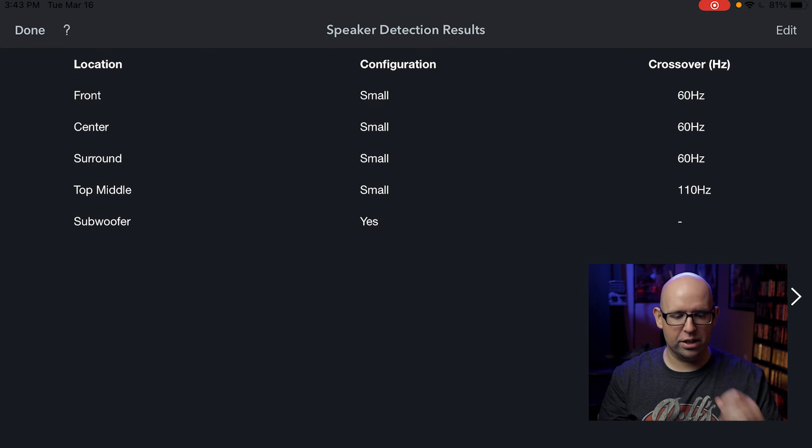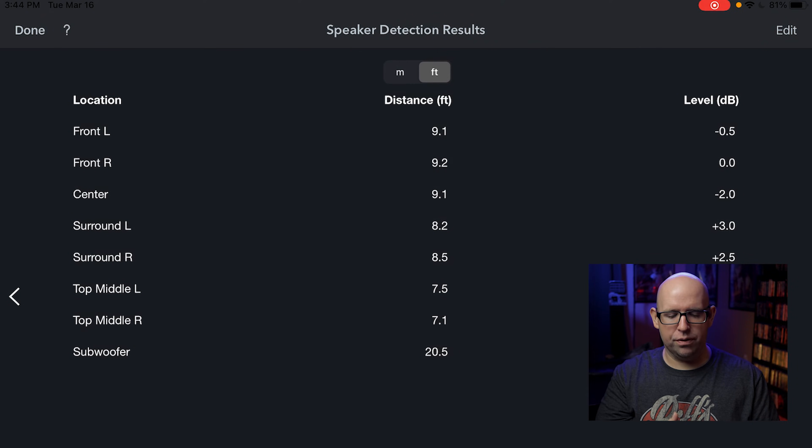Starting with Speaker Detection Results — on the left side you have the front, center, surround — basically all your speakers and subwoofers in your configuration. Mine are all set to small, the subwoofer says yes, and the crossover is at 60Hz for my mains and 110Hz for the top middle speakers since they're lower-end and don't go very low. Hitting the arrow over, you'll see speaker locations on the left, distances in the middle, and levels on the right — useful for a quick sanity check to make sure nothing got screwed up.